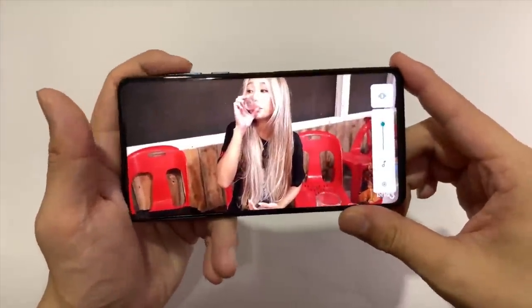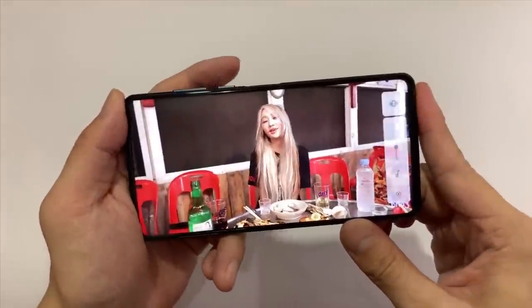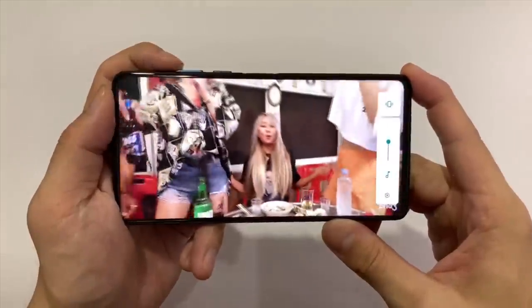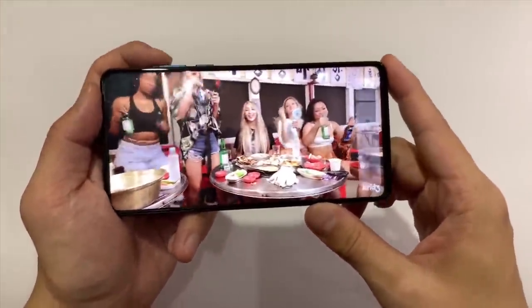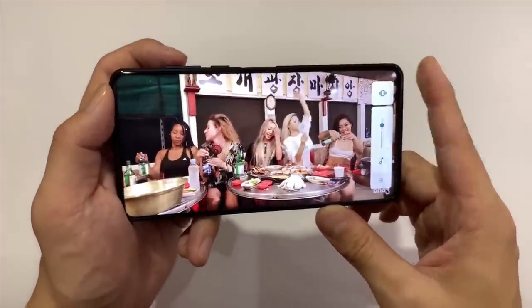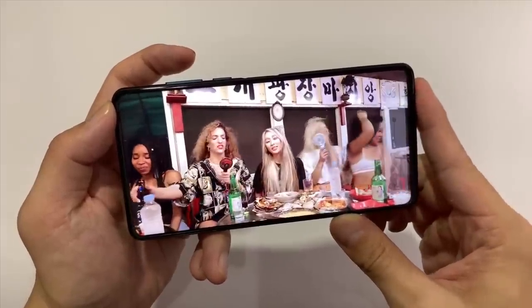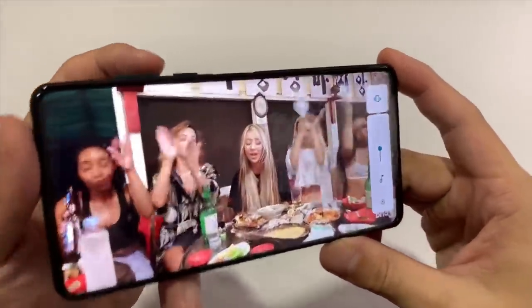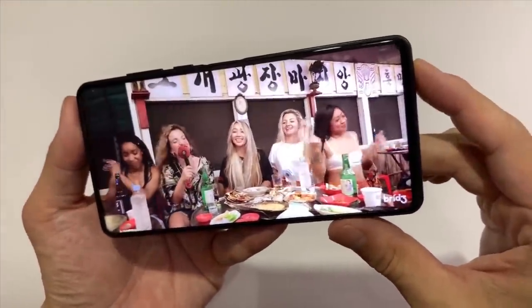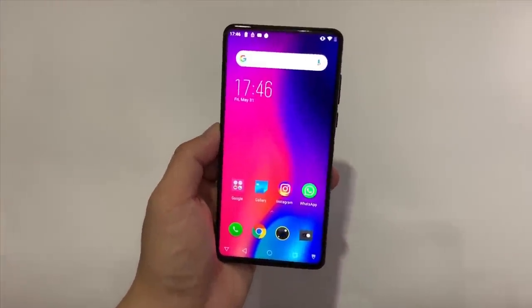Almost forgot — let's do a speaker test. At 50% volume, the single bottom-firing speaker is pretty weak. Even one finger over it muffles it completely. At 75–80% it's still lacking, and at max volume it's really flat. The screen looks good but the speaker is weak.